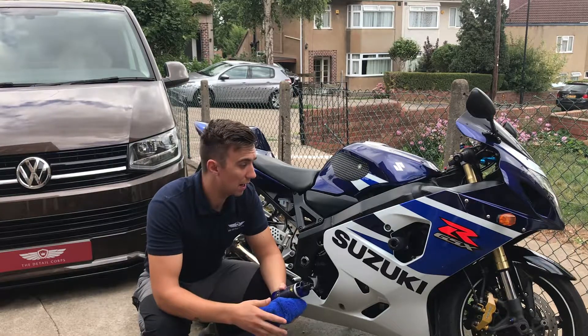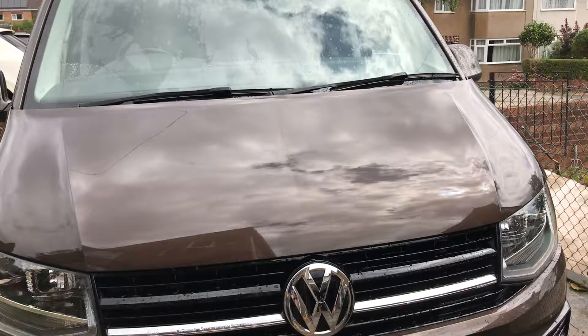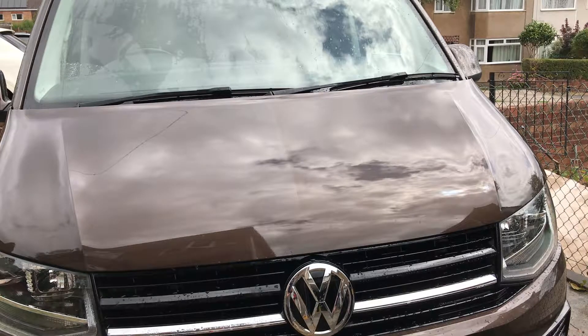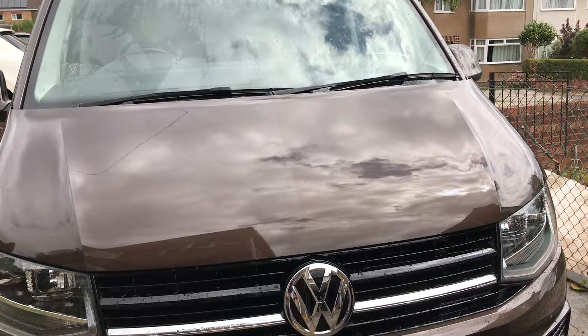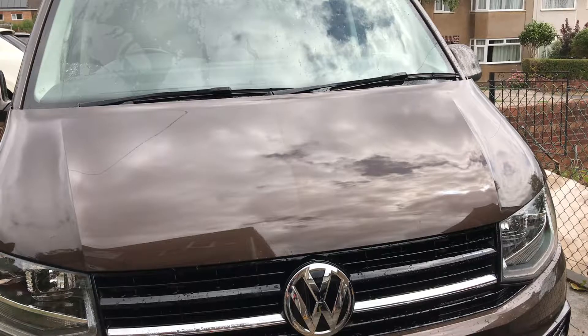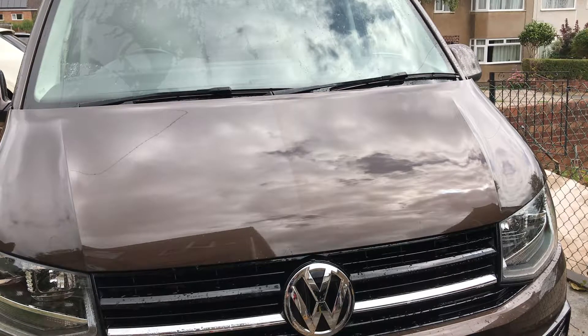You can probably see in the video there's a little bit more depth of shine on the coated area — I've coated the right-hand side of the bonnet. Now we're going to see how the water reacts: it's going to bead off, it's got a hydrophobic effect. This will treat dirt in the same way, so your dirt is less likely to stick to the coating. Your grime, your road grime — all that sort of stuff is going to come off much easier when you've got your surfaces coated.